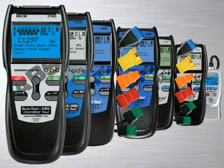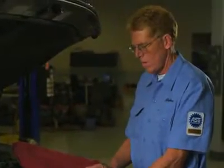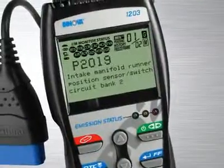The Innova family of diagnostic tools has the right tool that will quickly and easily troubleshoot today's cars, trucks and SUVs. Whether you are a weekend DIYer or an ASE certified professional technician, Innova has the right tool to get the job done. The Innova 1203,